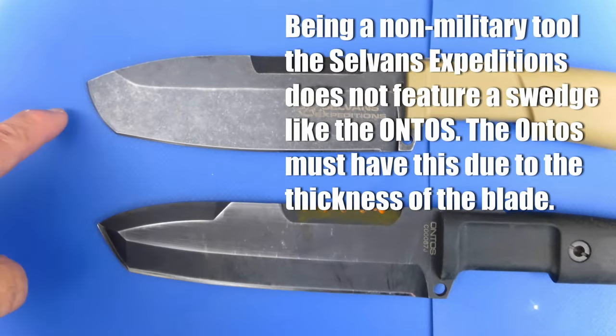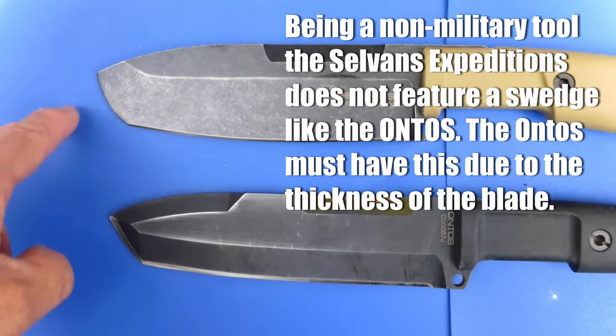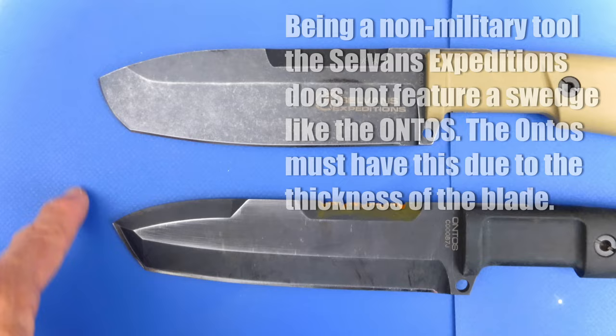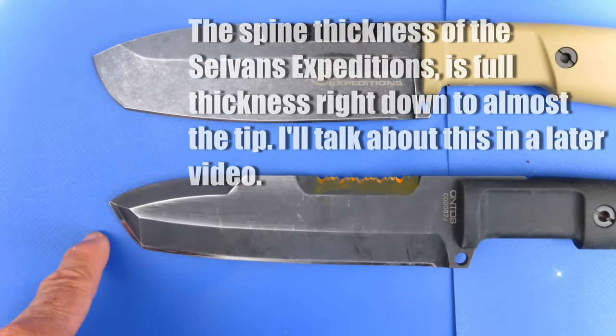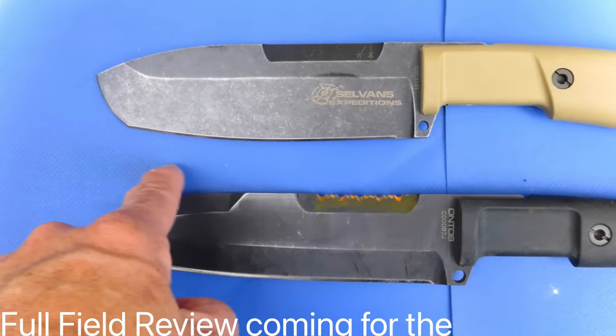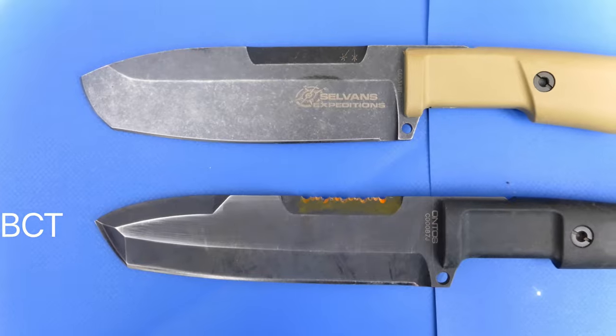On the Selvans II, we've lost the Tanto-style tip that you see on the Ontos — it has a curved tip, as opposed to the fairly straight profile on the Ontos. You've also got a really big grind on the Ontos, whereas this is a lot shallower grind here on the Selvans. So those are the main differences.